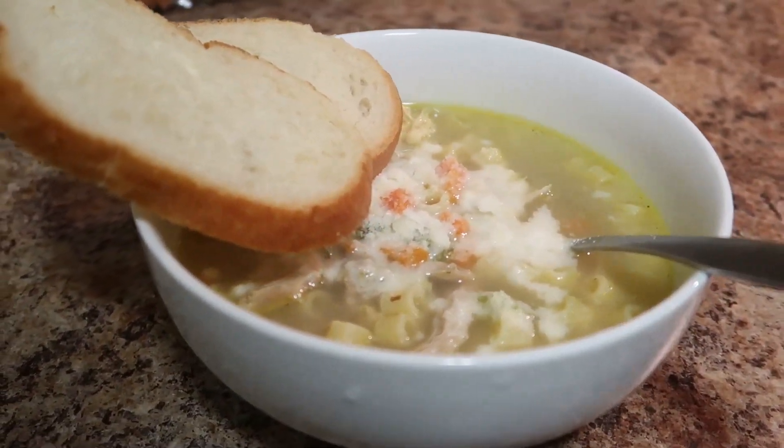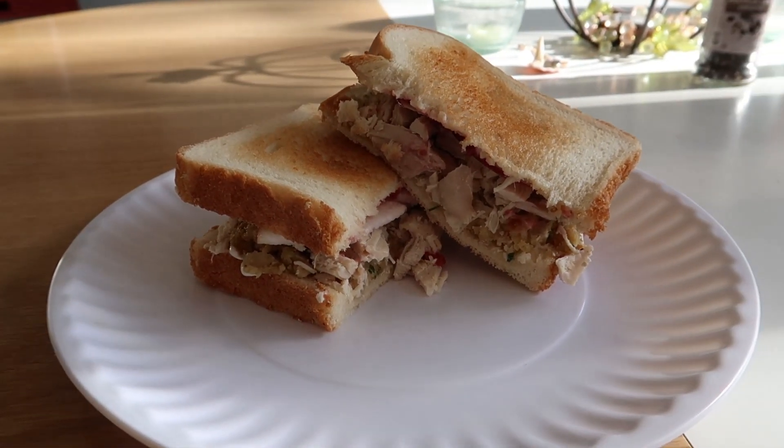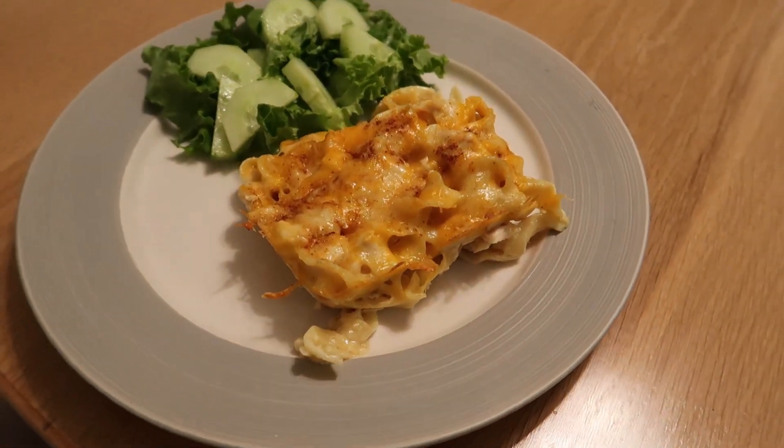Welcome back to my channel! I hope you all had a wonderful Thanksgiving. Today I'm going to show you three of my favorite ways to use leftover turkey.